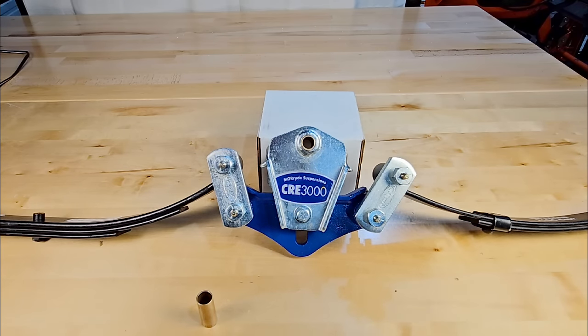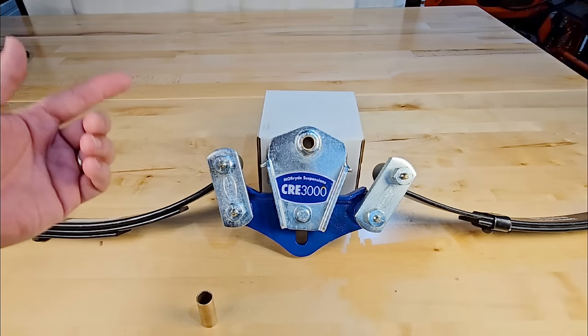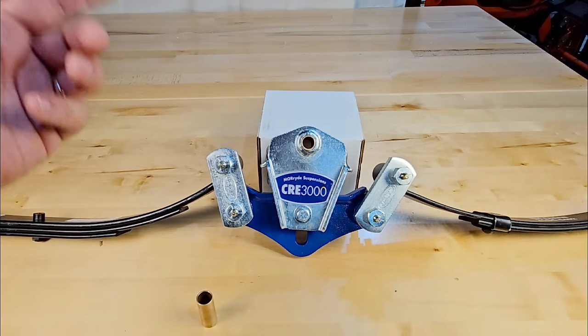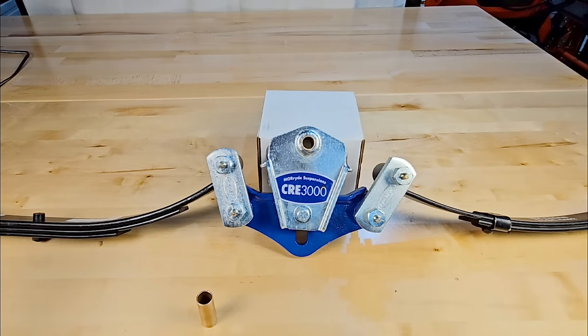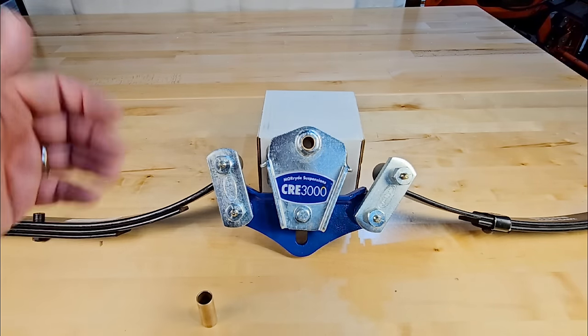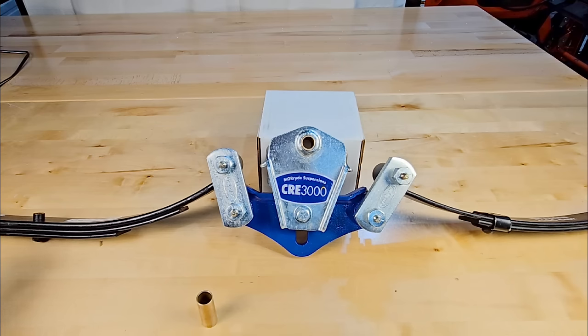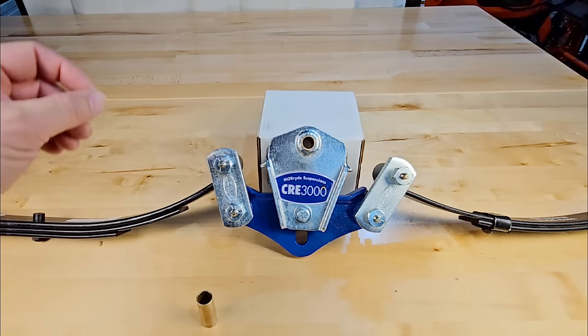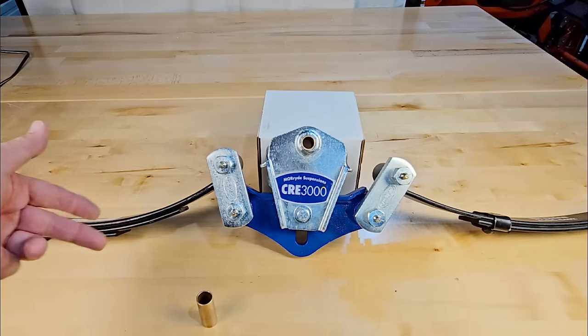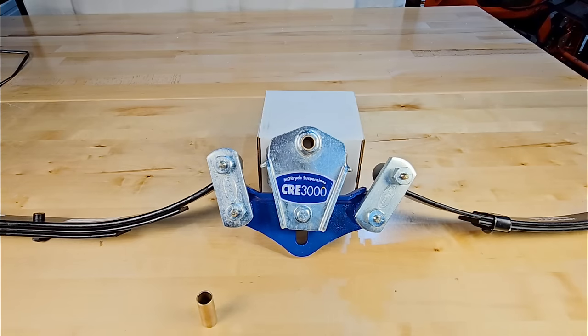Yes, I do believe torsion axles are an upgrade and have their place with a lot of RVs. But there are many high-end RVs — like Arctic Fox and Lance — that utilize leaf-sprung suspension and make a very high-end product. A lot of brands prefer the serviceability and load equalization of leaf-sprung suspension over the technology advantages of a torsion axle.